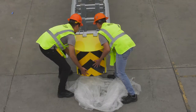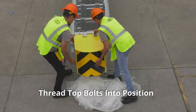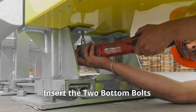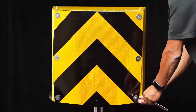Remove the attenuation module from the box and lift into place. Thread the top bolts and washers into position and finger tighten. Then insert the two bottom bolts and washers into the flange, and tighten to a minimum of 20 foot-pounds or 27 newton meters. The Delta Crash Cushion object marker is reversible.